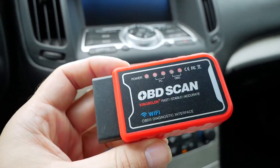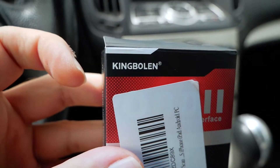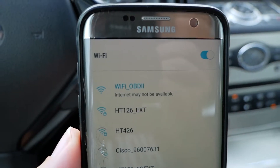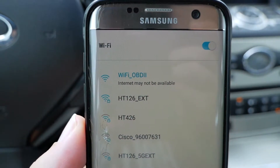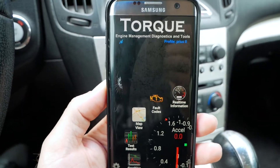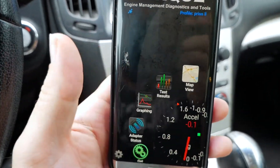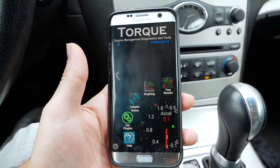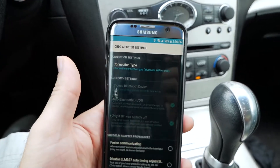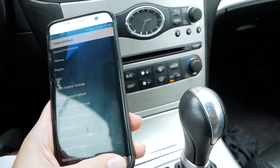We're going to plug the dongle into the OBD2 plug in our car and then connect to our phone through Wi-Fi. This one is made by a company called King Boland — it's pretty high quality with an attractive red case. Once you connect it to the Wi-Fi — it shows up as 'Wi-Fi OBD2' — you're going to need some kind of app. I like to use Torque. Inside the Torque app, you have quite a few things you can do. You may need to go into settings and change the OBD2 adapter settings in the corner to select Wi-Fi or Bluetooth or USB.